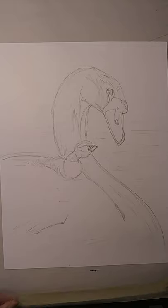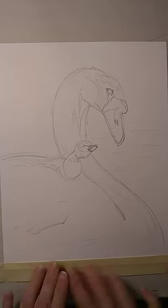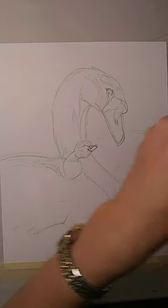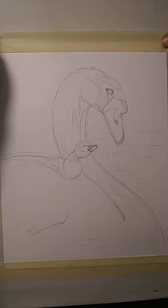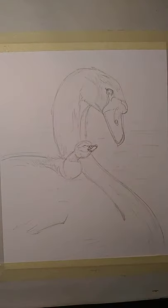So, as I did yesterday, I'm going to tape down my edges. It gives me a nice little border to work with, and it keeps the paper from warping oddly. It also keeps my paper from running away from me.